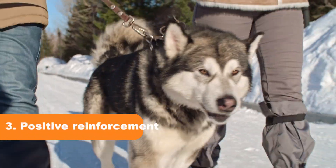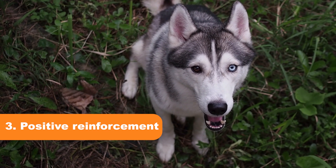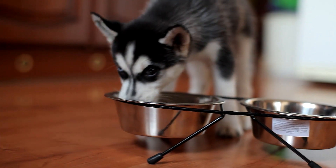Tip 3: Positive Reinforcement. When your husky exhibits good behavior, reward them with treats and praise. This reinforces positive behavior and helps discourage biting.